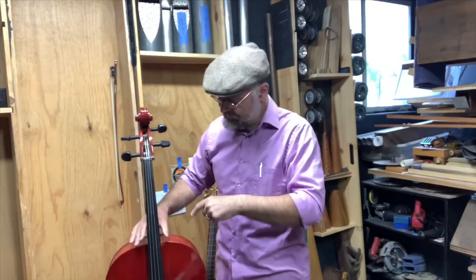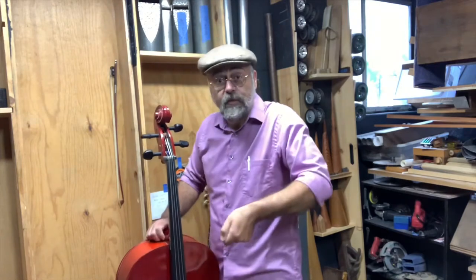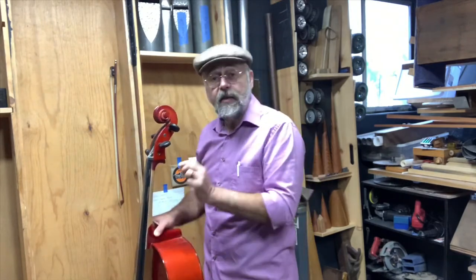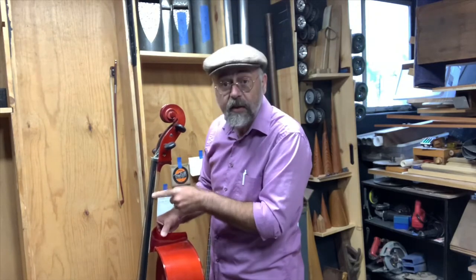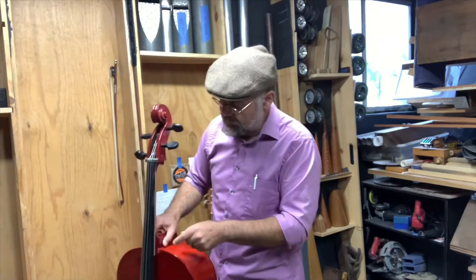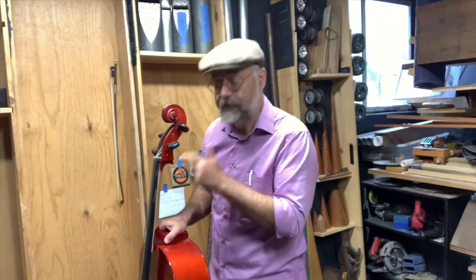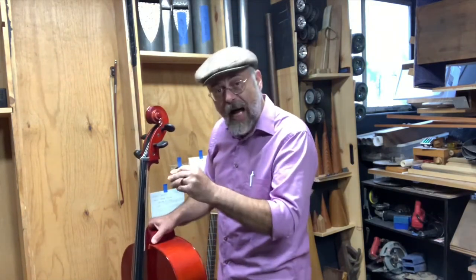We've taken off the clamps. We took a hand saw — a Japanese pull saw — to cut off the excess of the maple wedge I put underneath the fingerboard. Then took a nice sharp hand plane and planed it down. You can still see the scuffy marks here — planed it down gently, so it needs a little bit of color touch-up. The maple wedge is 1.8 millimeters at the back, down to nothing up here. Done on the table saw and refined a little bit.